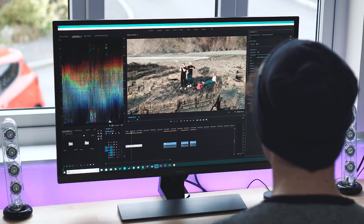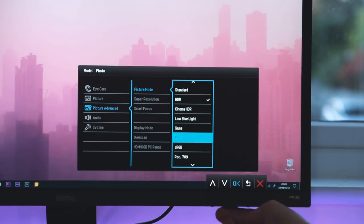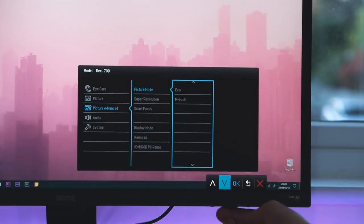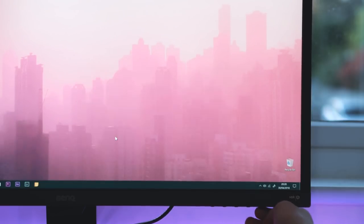BenQ are also looking out for those eyeballs with some nicely built-in care features. If you spend a long time in front of a monitor — which I certainly do when I'm editing — you'll appreciate the brightness intelligence setting which can be toggled from the front of the monitor. This detects the ambient light around you and adjusts the display accordingly. There's also some low blue light tech built in and the monitor is flicker-free so you don't strain your eyes deep into those evening sessions. In the menus, there's a bunch of choices for colour profiles too and I've generally found the mBook one to be the most pleasing for me.